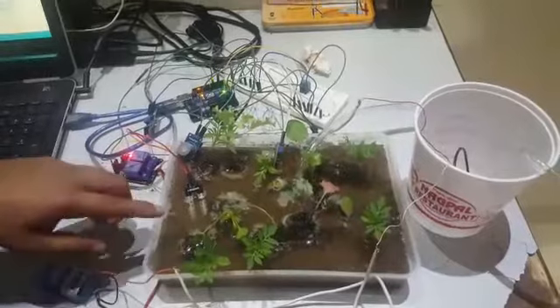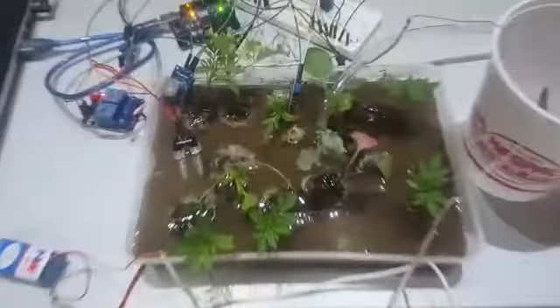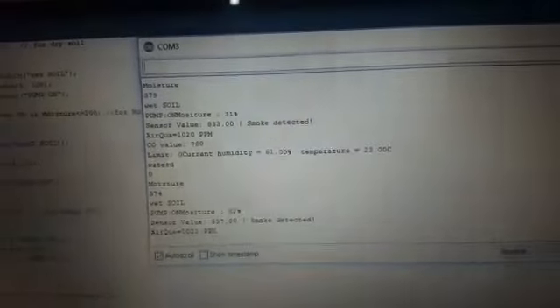The moisture sensor is dipped into the field, which is almost wet at this time. The moisture reading is 379, and again it is 374, taken at an interval of 2 seconds. Hence our pump is not switched on.